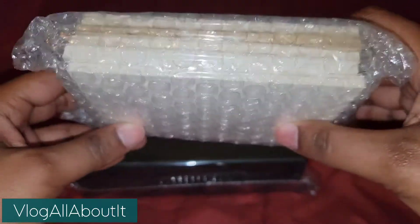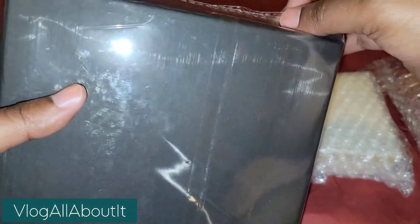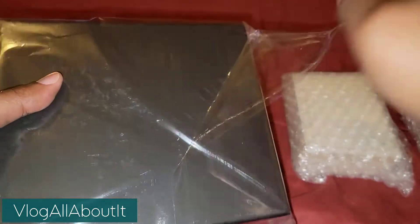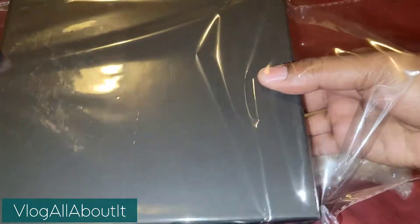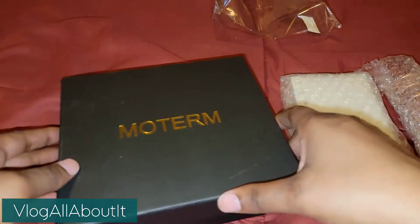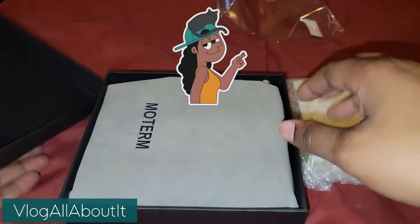I also ordered some inserts, so we'll take a look at those. But let's go ahead and open. I have been on a Moterm kick, y'all — a Moterm kick. Let's open this guy.